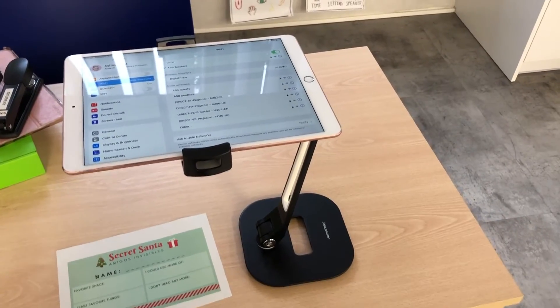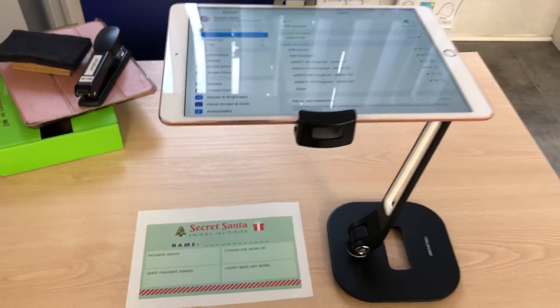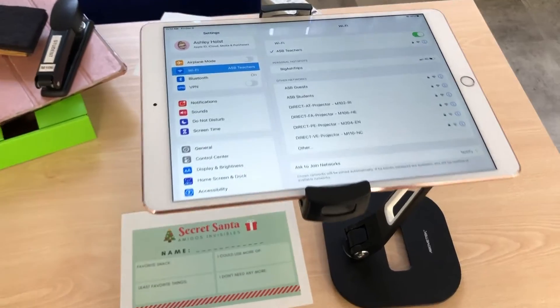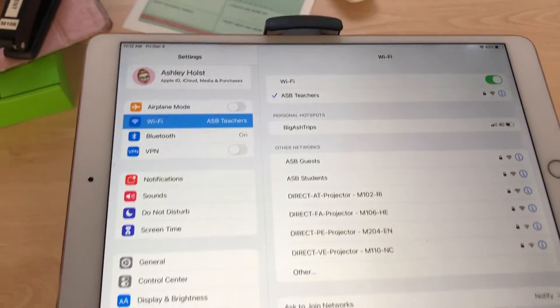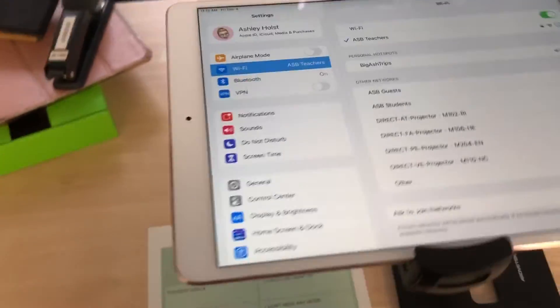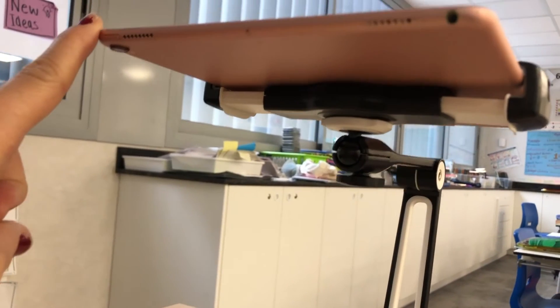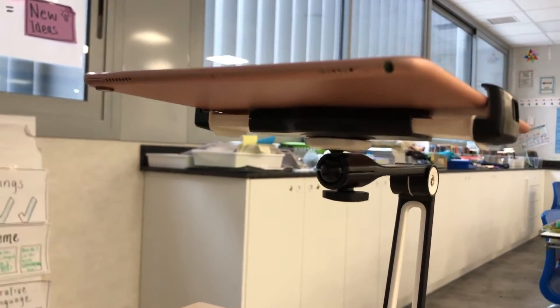You can see I have attached my iPad to the iPad stand and I have some space here where I want to project my paper or whatever may be underneath. Double check that you are on ASB Teachers Wi-Fi and then you'll be ready to get started. Another thing I like to check is the angle of my camera — I'm choosing to put my camera over the top left-hand side so that it has the most space.